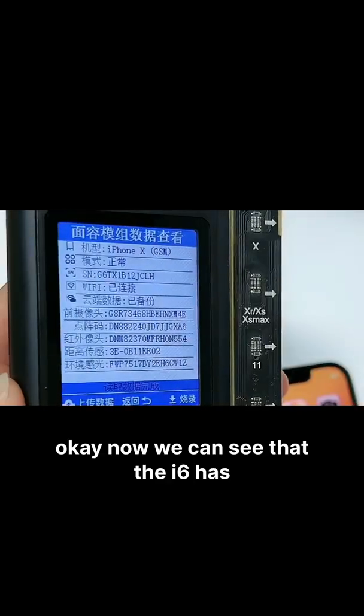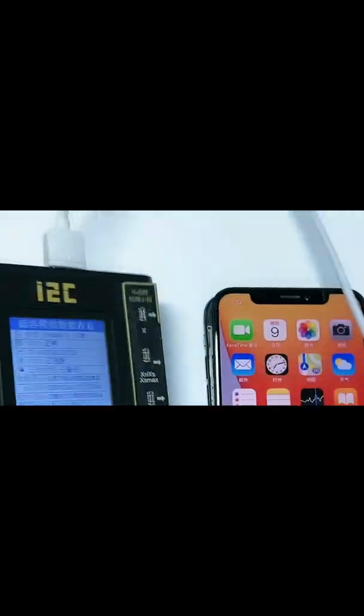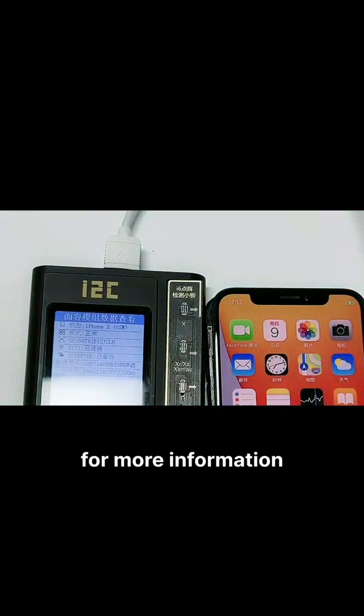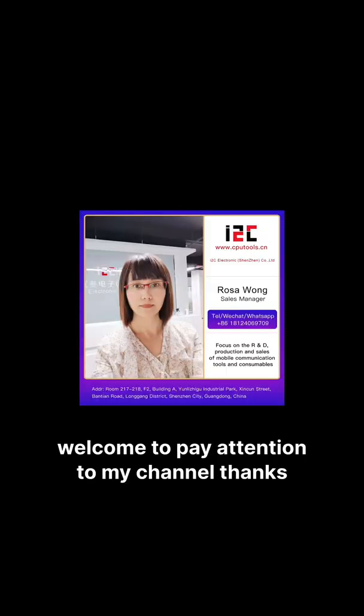Now we can see that the i6 has read the dommetric code. For more information about our i6 programmer, welcome to pay attention to my channel. Thanks.